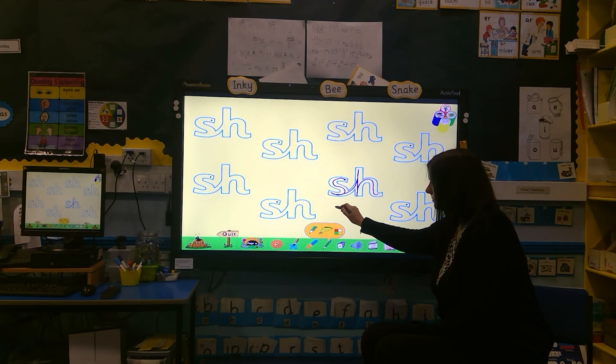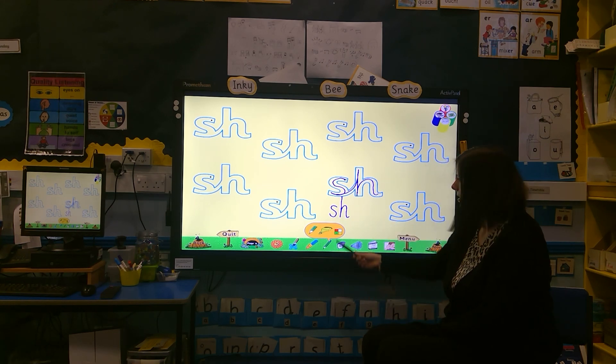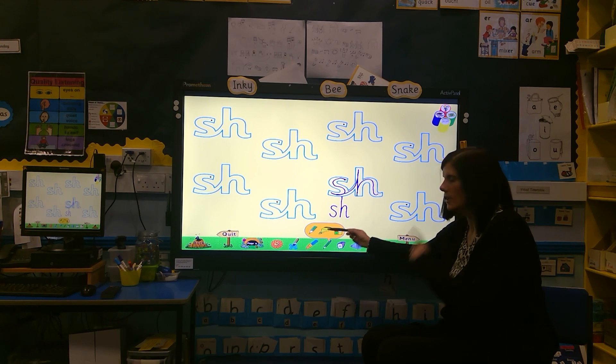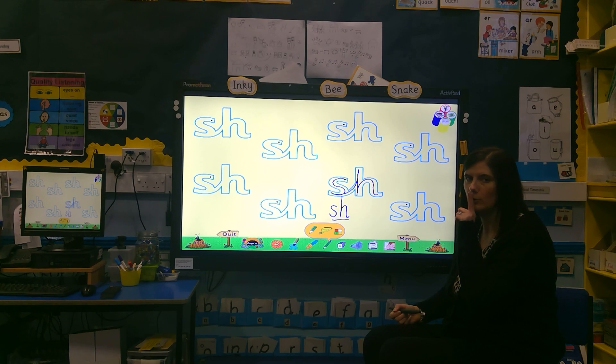A normal 's'. And then the 'h' is a taller letter — it's an ascender. It goes down, round and flick. When you see them together, you say 'shh' — it's one sound. Shh.